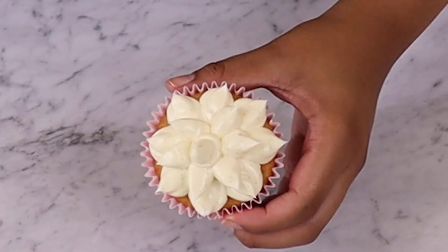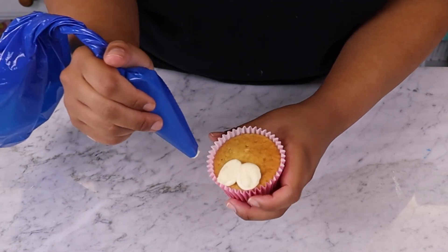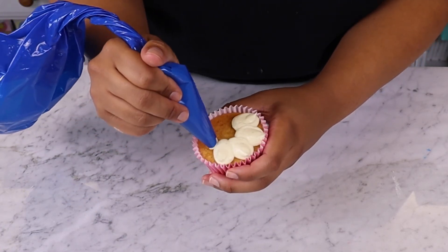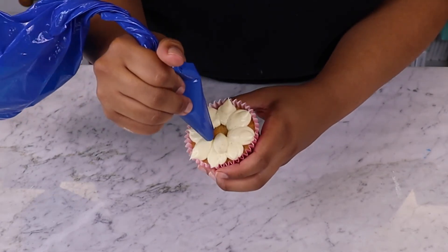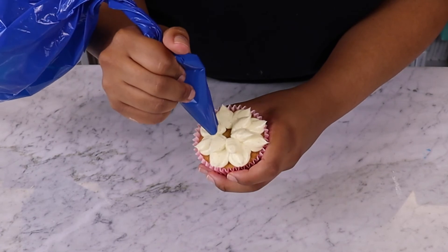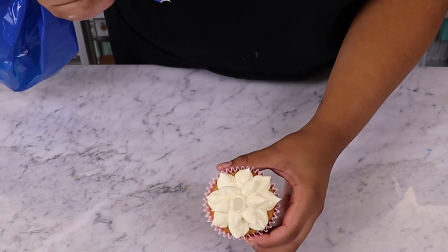For our third design, we're going to create a floral design using a piping bag with no nozzle, but you can also use a plain nozzle if you'd prefer. Now take your cupcake and start by piping a dot just in from the edge of the cake before dragging the piping bag towards the edge of the cupcake. This should create a simple petal shaped design. Continue this piping action around the cupcake before adding additional petals or leaves on top, moving closer to the centre of the cake. Add a final petal to the very centre of the cake and you've created a beautiful 3D floral design.